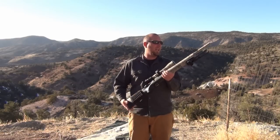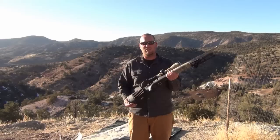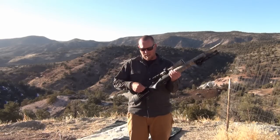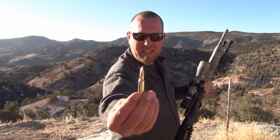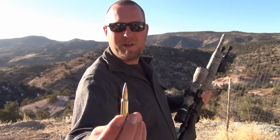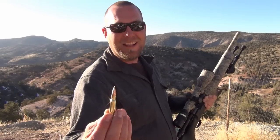It's also got a Harris bipod with a swivel, so when you're off-camber you've got swivel action going on there — you're good to go. I've got the Hornady 168-grain Z-Max, which is Zombie Max ammo with the green tips. This stuff is real hot, great ammo. In fact, Old Trades here is complaining that I was blowing holes through his targets. Sorry buddy.